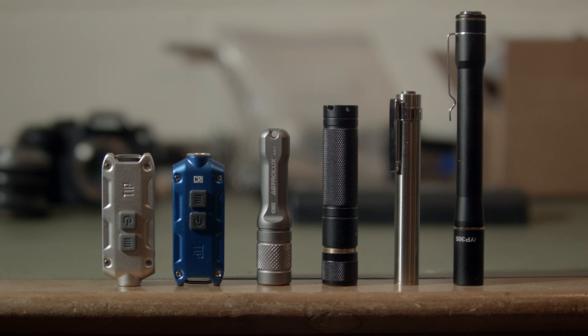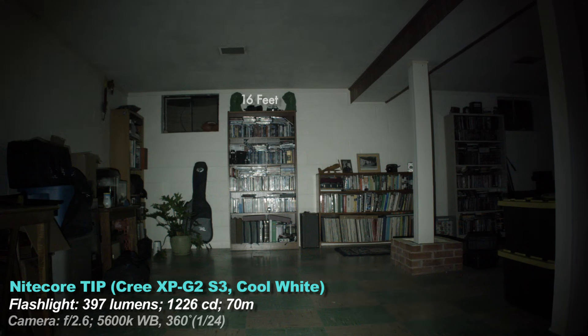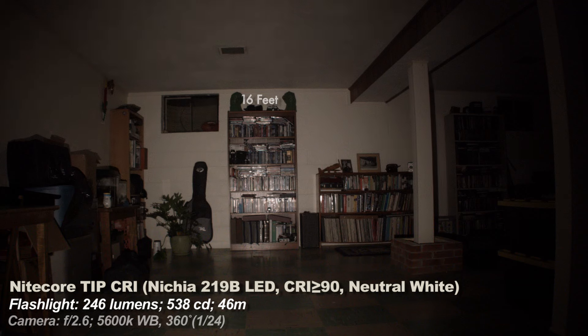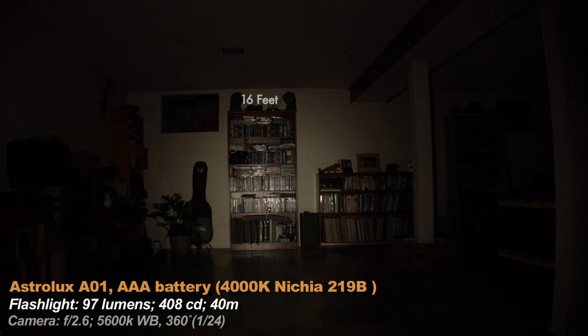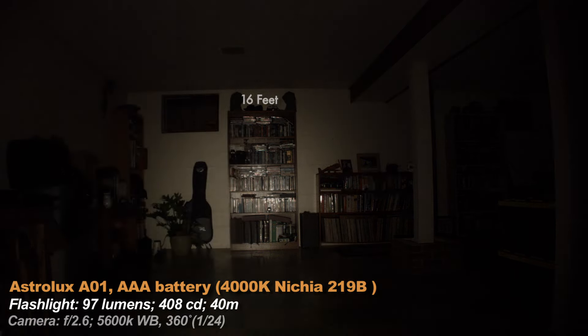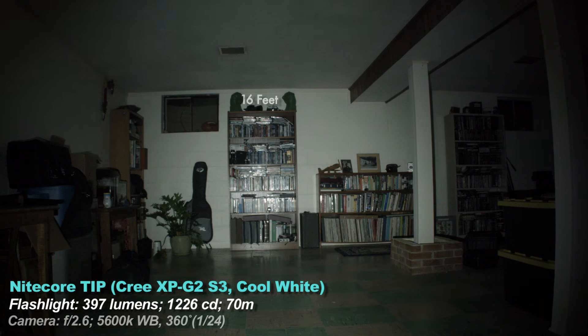Beam shots — all lights are set to their maximum output. First, the regular Tip: it's the brightest light in the beam shot section on its burst mode. Its regular high mode at 173 lumens is still slightly brighter than the others. Next is the CRI version — the tint is warmer and not quite as bright; just a touch of warmth. Next is the Astrolux A01, probably the warmest of the three emitters. I like it a lot, but some people prefer cooler tints. Now back to the cool regular Tip — we'll compare the warmer one to all the lights too.